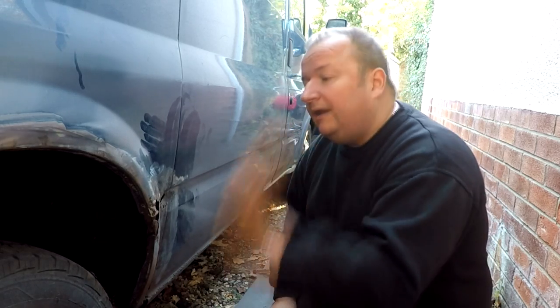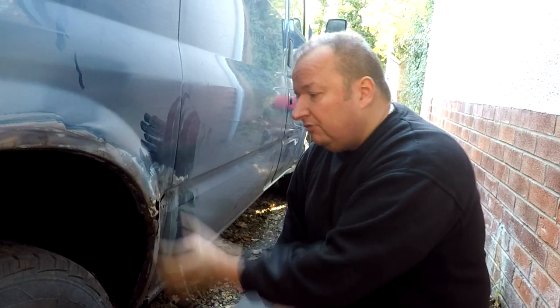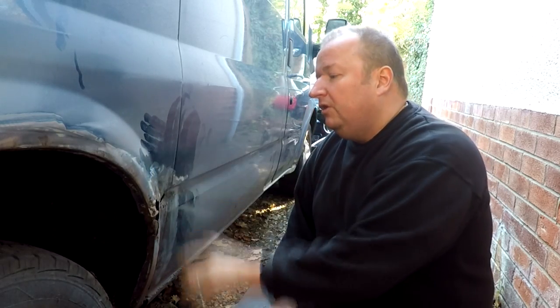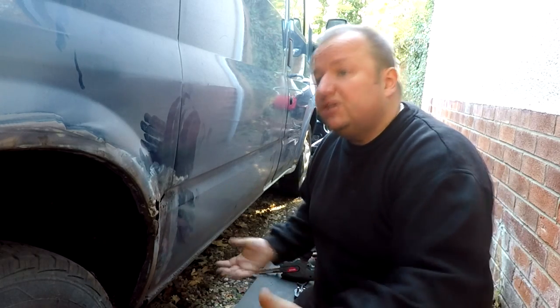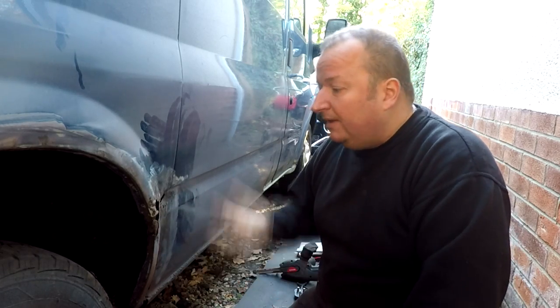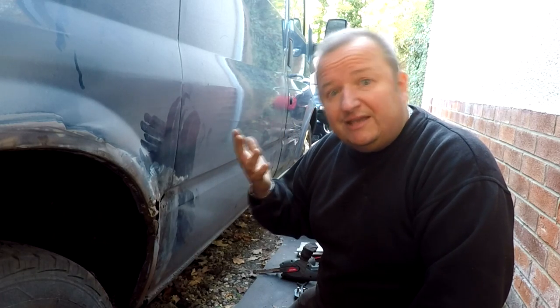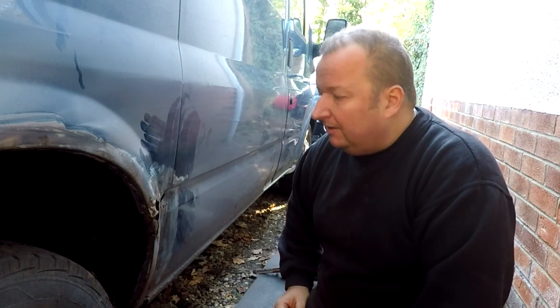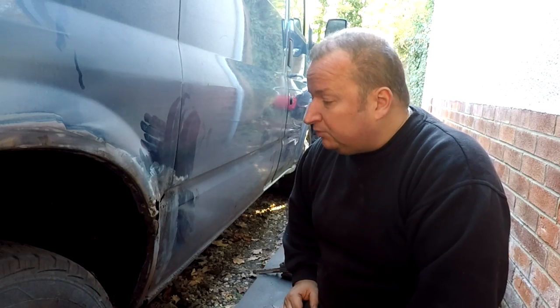I'm going to be patching this up as we know and then give a coat of body filler to recreate the shape of the wing. Now some people might say, why don't you just put a new wheel arch in? Well, again, that's a lot of work and you don't really need to do that for this type of van. It's a cosmetic job - not a job for a customer where you're taking it to a body shop. It's a get-by job to make the van look decent so we can use it for another couple of years, maybe even a little bit longer.